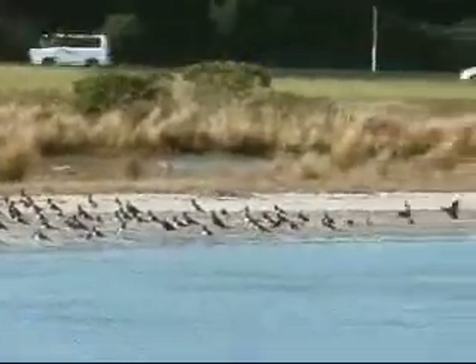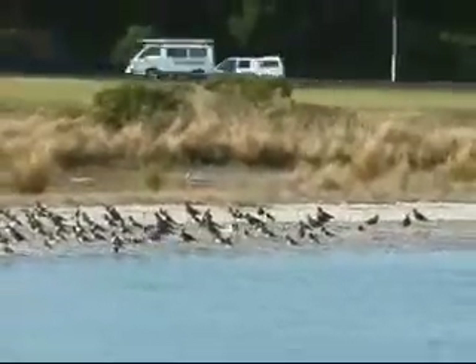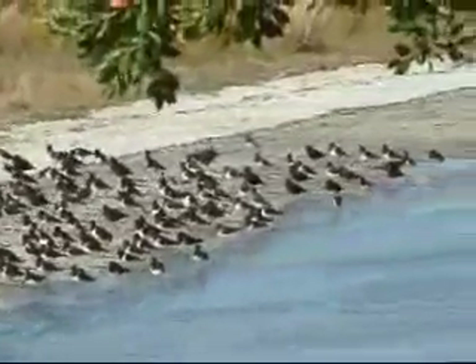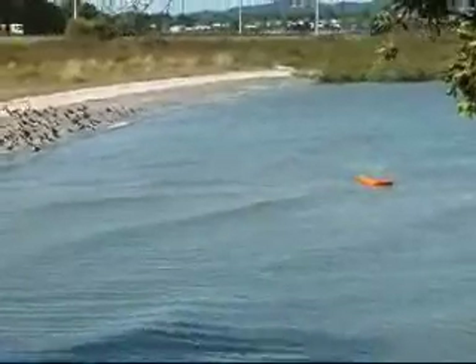While I was at the test location, a flock of birds came in and landed on one of the beaches. I thought it would be interesting to see whether birds would be scared away by a big orange boat. The answer is apparently not.